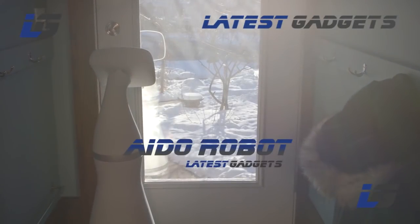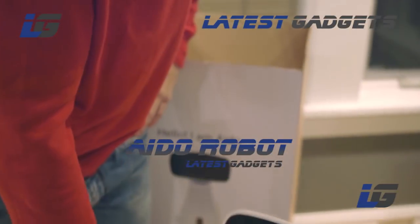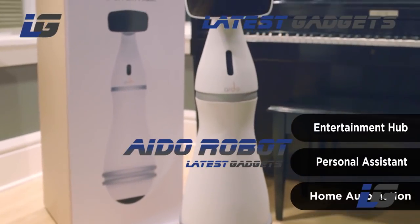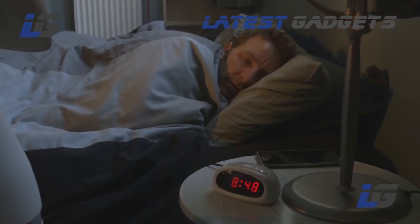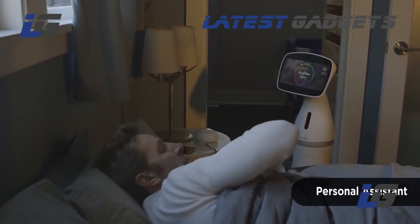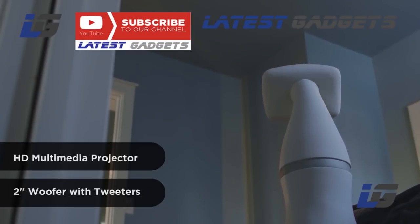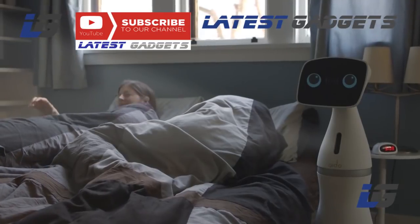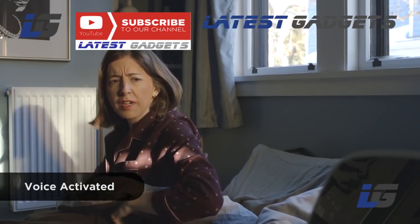Meet Ido. What can I do for you today? Ido is a part of your family. He's an intelligent, capable, and affordable companion. Good morning, Ido — what's going on today?